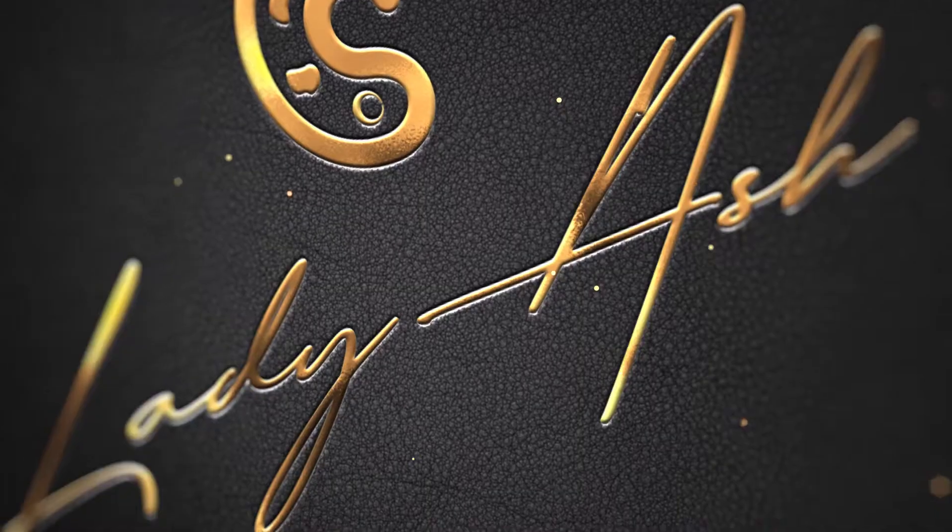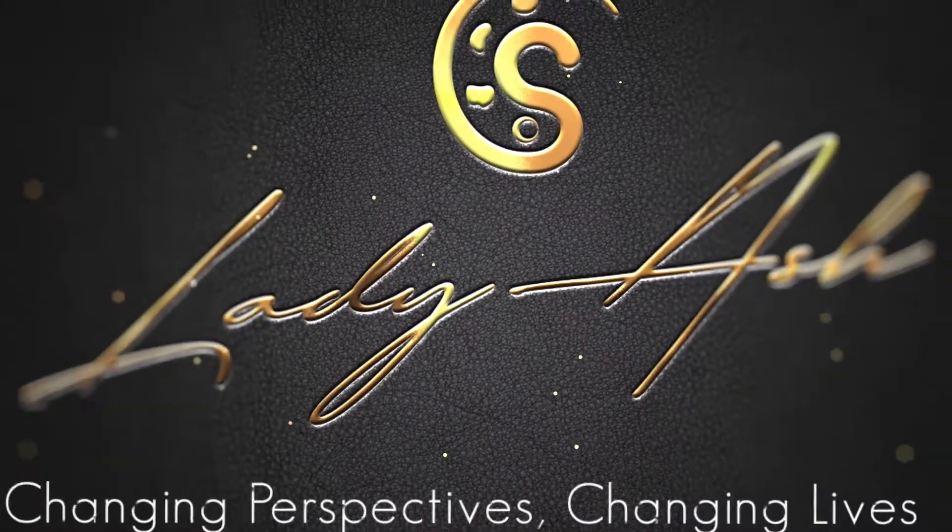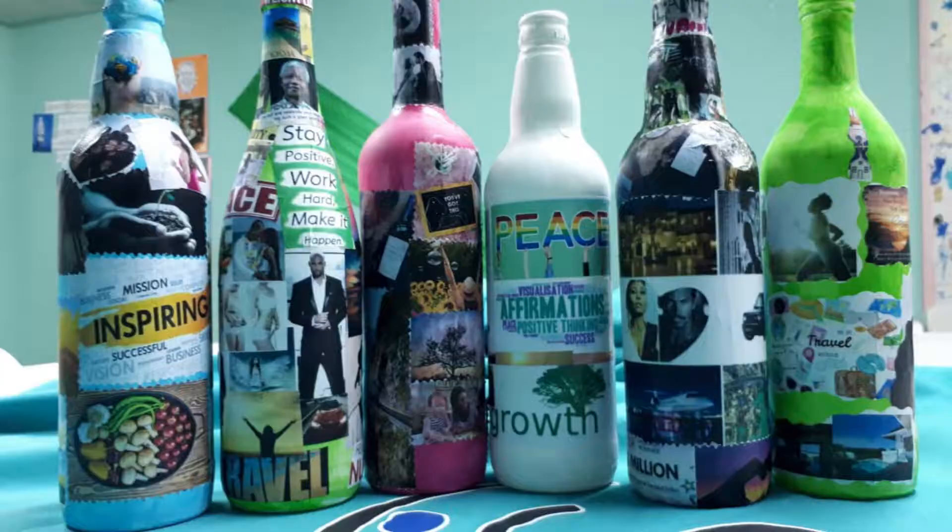What's up my creative people, welcome back to Lady Ash TV. I am Lady Ash, and I'm bringing you a video on how to create a vision bottle.